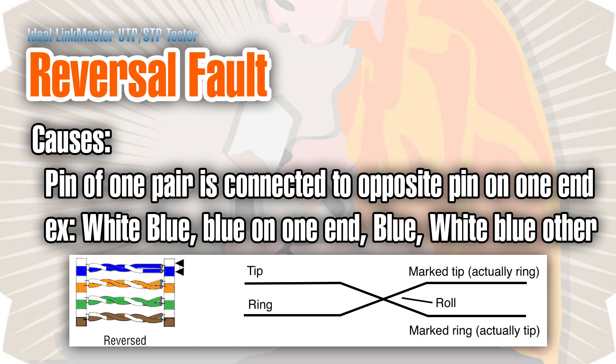But it can tell you that it's correctly wired to one of those two standards. A reversal fault is when the tip and ring — or white-striped and solid-colored wire of a pair — have been reversed on one end. For example, on one end of the cable you have blue followed by white-blue on pins four and five respectively, but on the other end you have white-blue in location four where blue should be, and blue in location five where white-blue should be. That will cause a reversal fault.